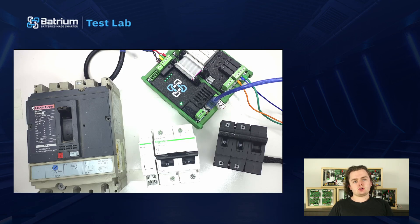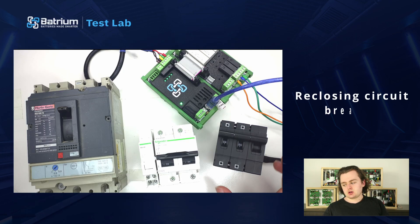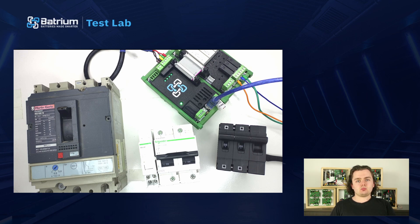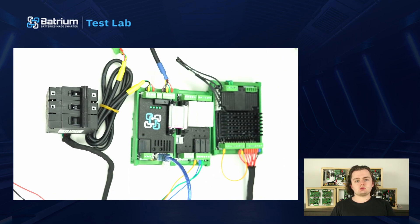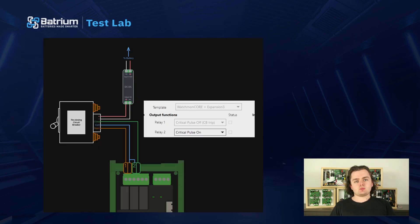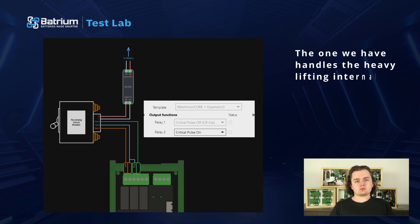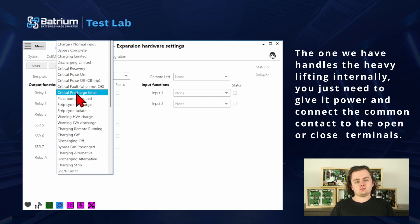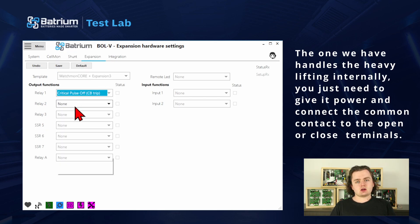A third type that we're only just seeing pop onto the market are re-closing circuit breakers. These use a geared motor to open the circuit breaker and, importantly, they can even be used to close the circuit breaker again after a fault subsides. These can also be used with our expansion board. Here's a wiring diagram showing how you might hook one up — we just need to hook it up to the relays; it handles the heavy lifting internally, so you just need to give it power and connect the common contact to the open or closed terminals with the relays on our expansion board. Here's how you might set that up in our software.